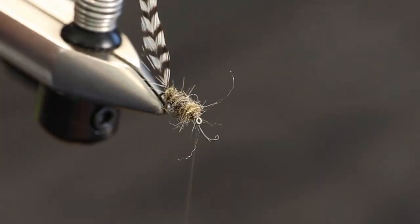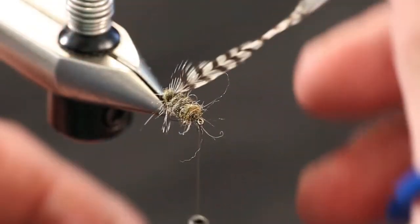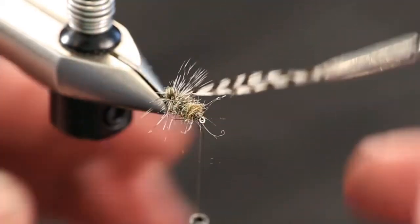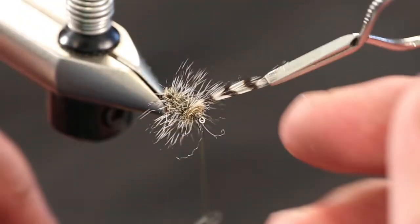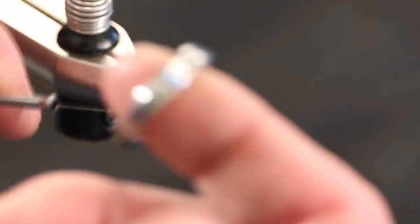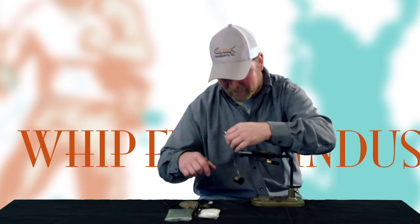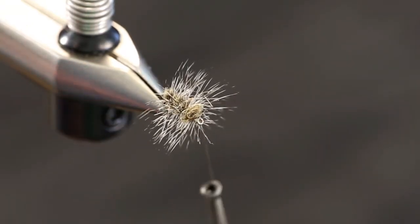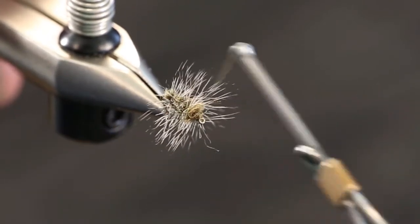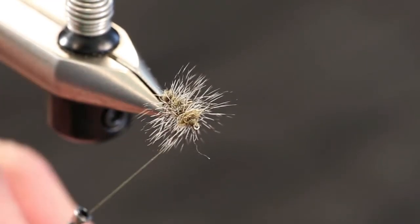This is a pretty roughly dubbed bug and it's fairly wide — I was pretty liberal with my dubbing. I'm going to take my hackle pliers and wrap this grizzly hackle, palmering it through just like you would tying a woolly bugger or a stimulator where you wind it through the body. You don't want to make it so thick that you lose the body and all you have is hackle. We went through and got about five or six turns on a size 16. Take a couple more turns to make sure everything is locked down, then take scissors and trim up any stray fibers.